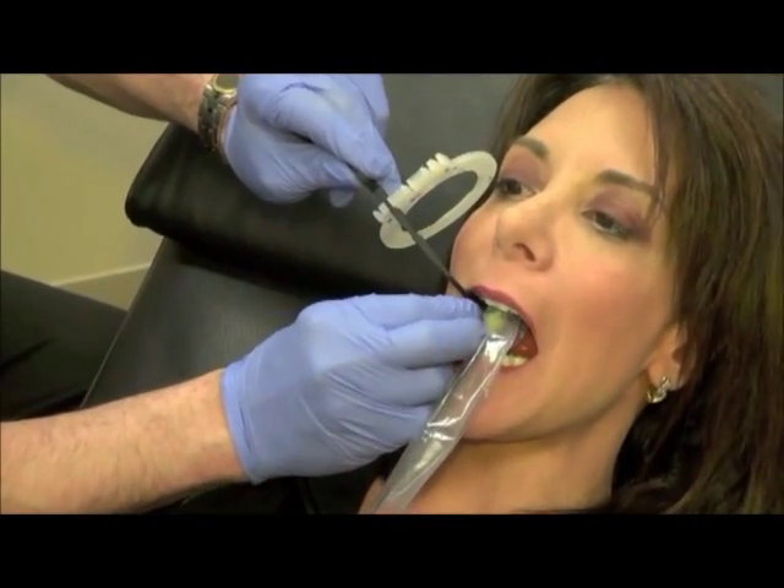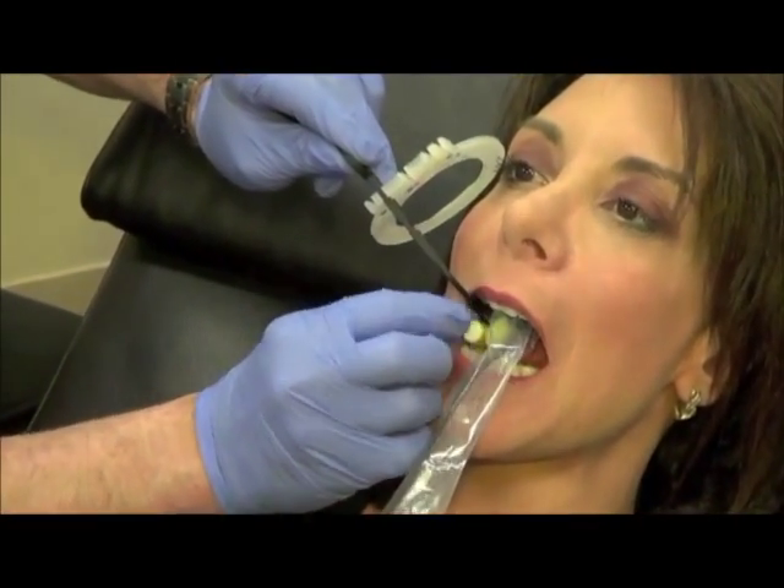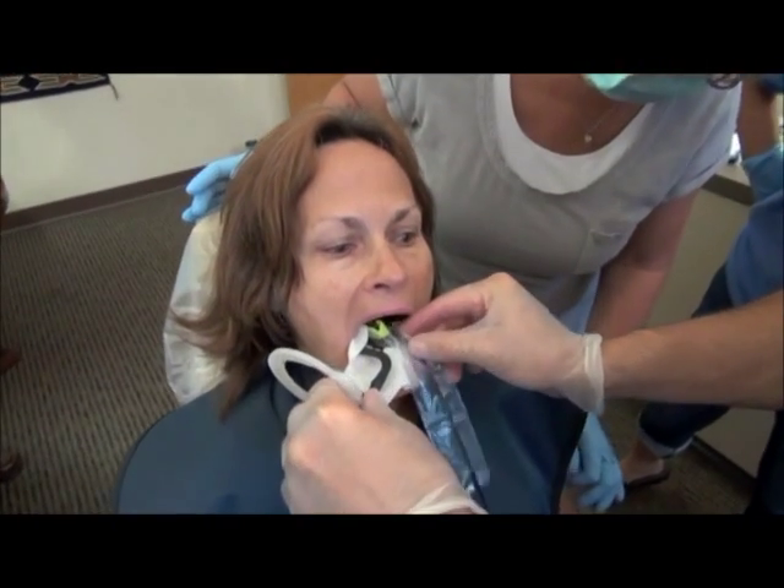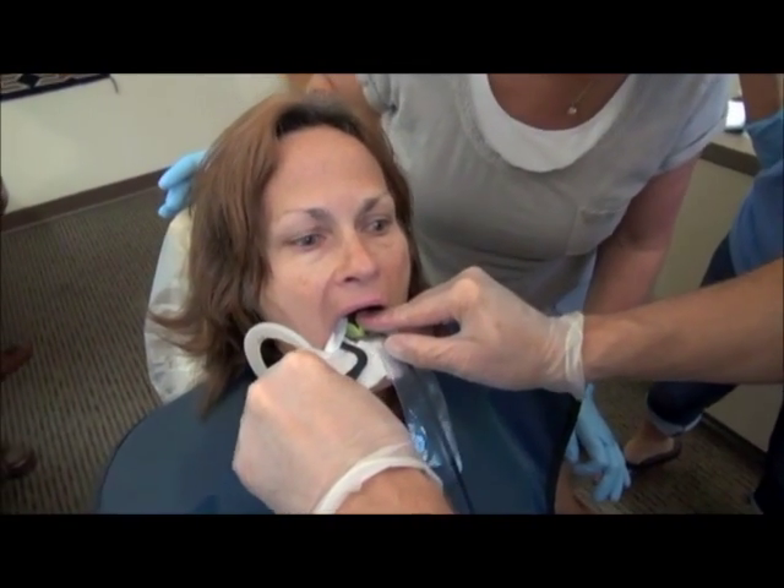In this video we're going to show you some additional tips like using a cotton roll for upper posterior PAs, or any PA for that matter, to stabilize the holder and to add to patient comfort, as well as using a 2x2 to cushion tori or other areas where it may cause discomfort if the sensor contacts that area.